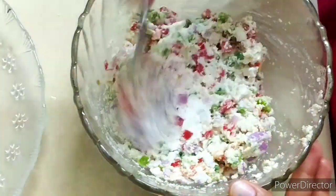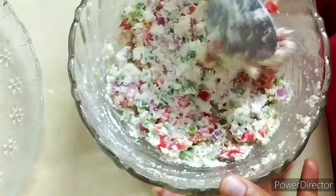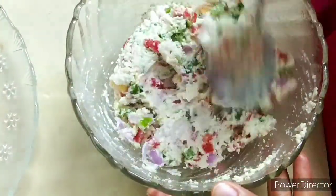You will check the consistency. Look, it should not be too thick — it will be easily coated on the bread.